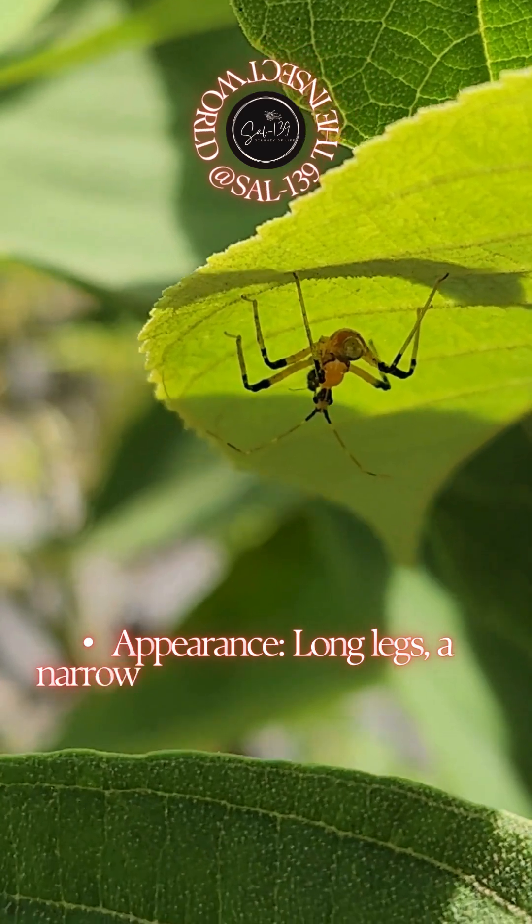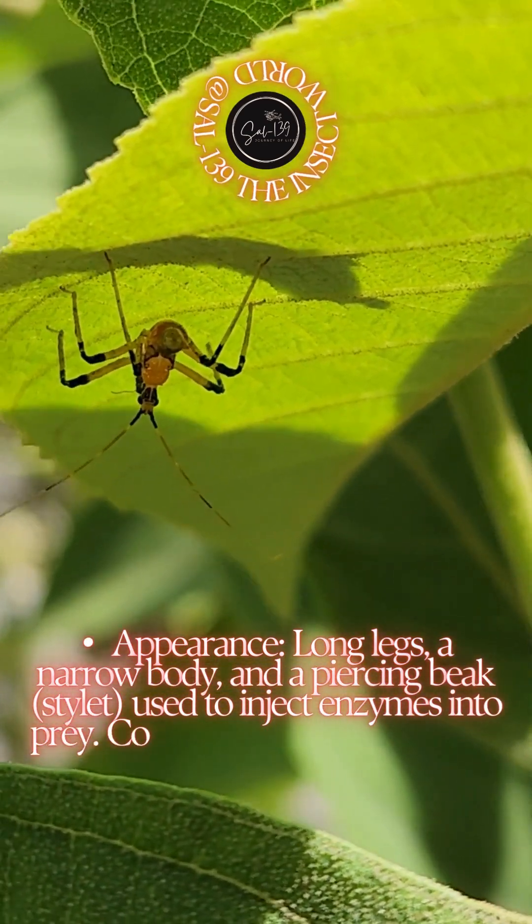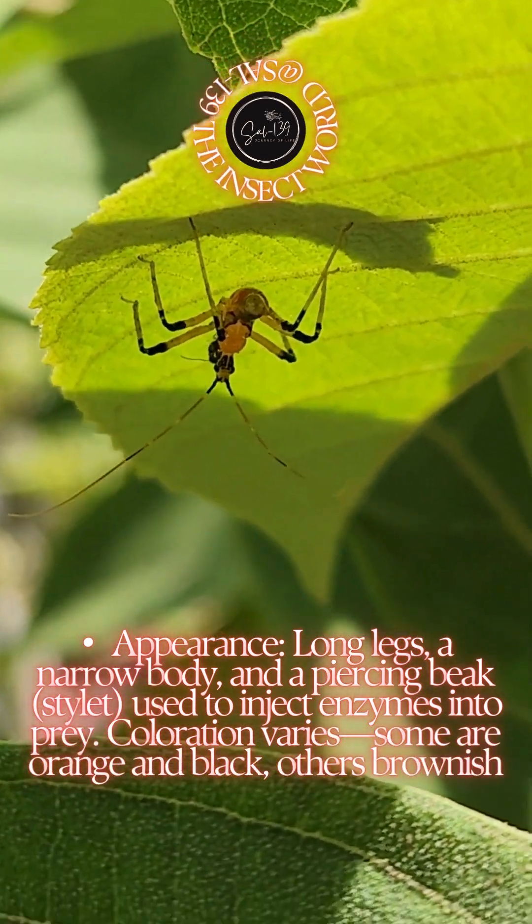Long legs, a narrow body, and a piercing beak — stylet — used to inject enzymes into prey. Coloration varies: some are orange and black, others brownish or entirely black depending on region.